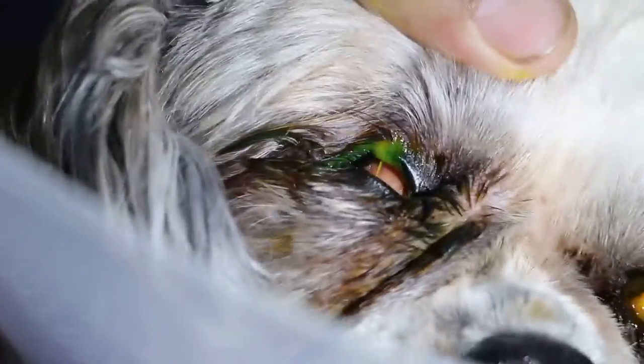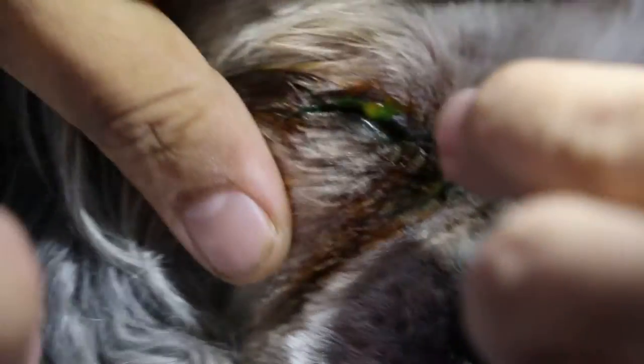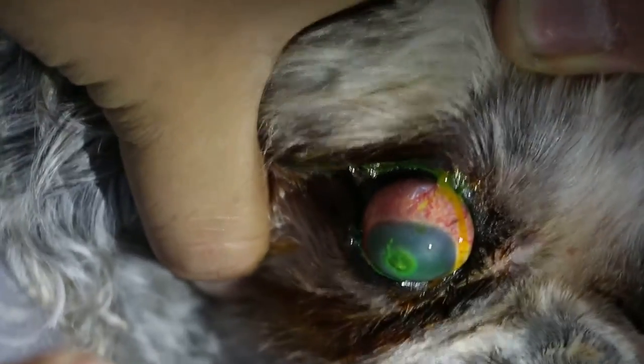This one I opened up first. Now you can see clearer because of the fluorescent stain. You can see the lower part. This is the same central cornea as the other dog, but the other dog's one is healed already. This one is a new one.